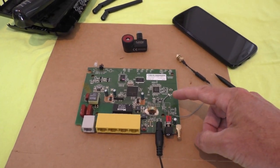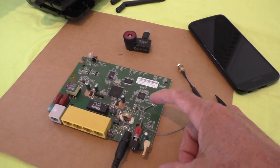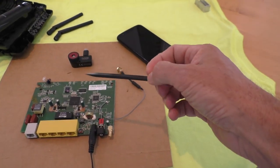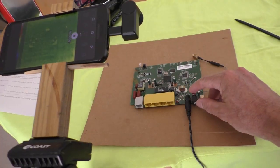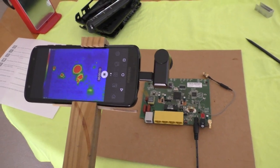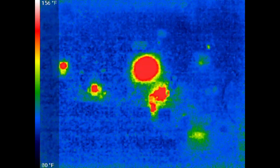This is an old DSL modem and I'm going to turn it on and watch as all the parts heat up. I'm going to use this little plastic thing to point out parts. The camera is in default mode.